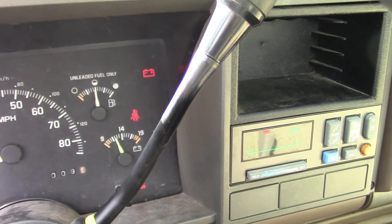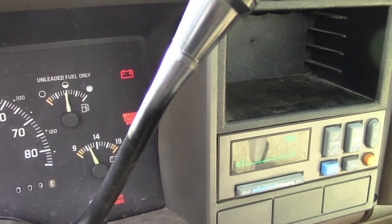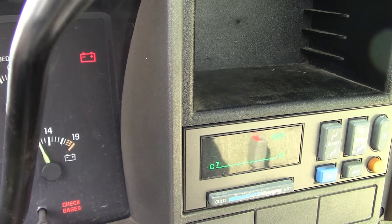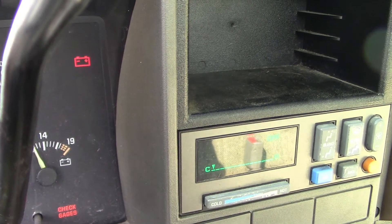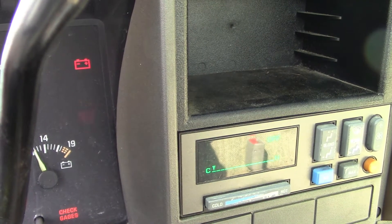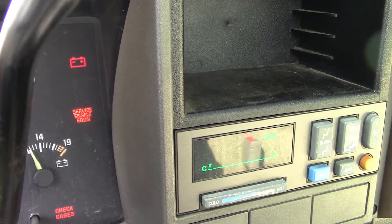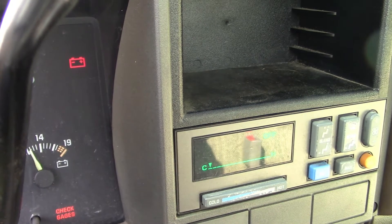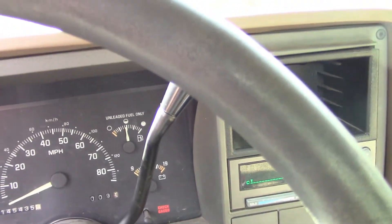One, one-two. Let it break. One, one-two. Now it should start with the codes: one, two, three, four, five — so that's a code 15. It should do that one more time. And now it's going to take you back to your next code: one, one-two. So that's the normal code 12 again.